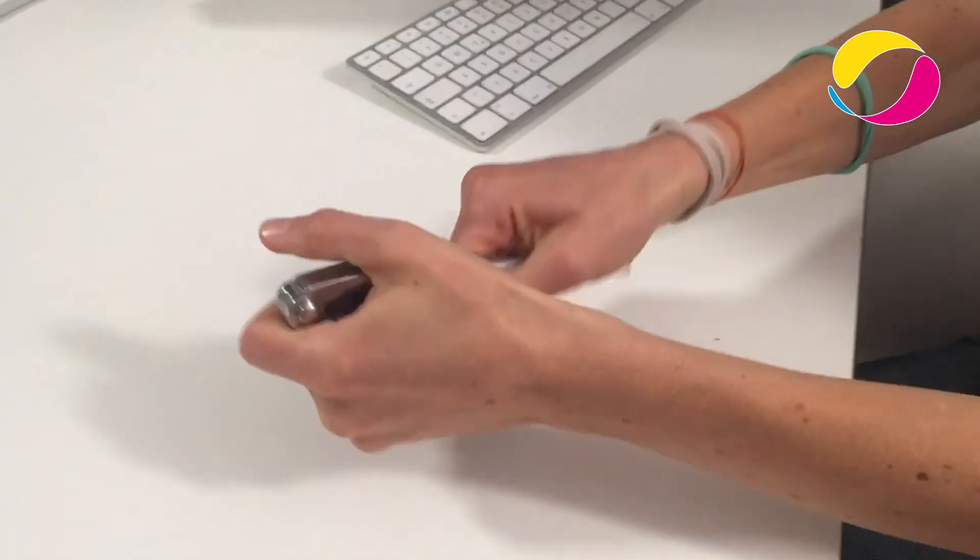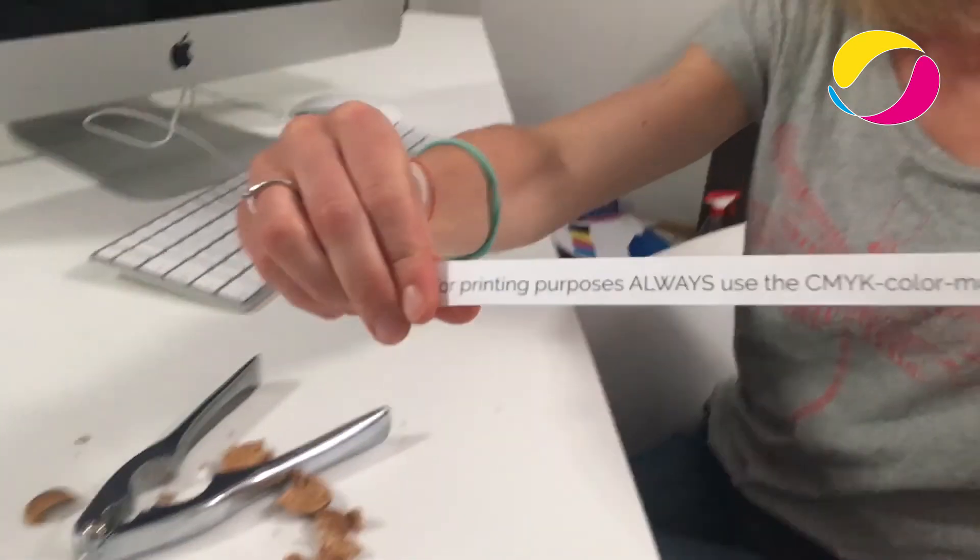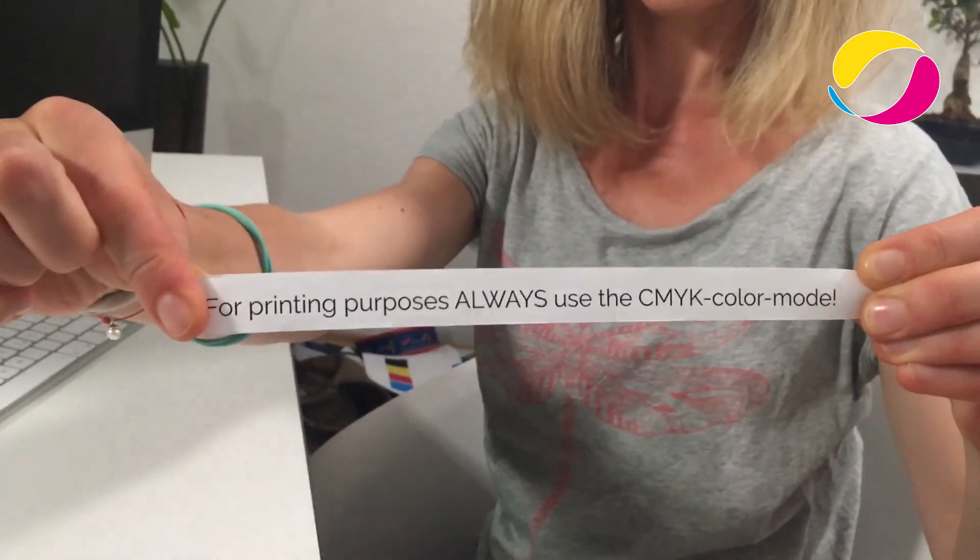At the end of our ordering process, you will receive a PDF proof of your file. This enables you to easily check if the printed product meets your perception. In a nutshell, for printing purposes, always use the CMYK color mode.